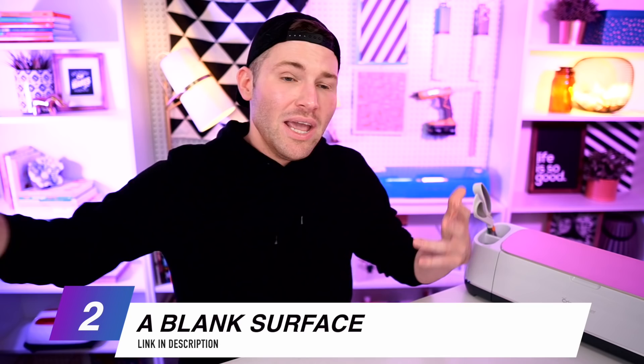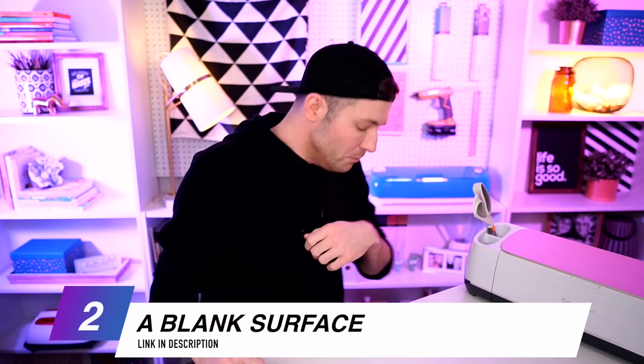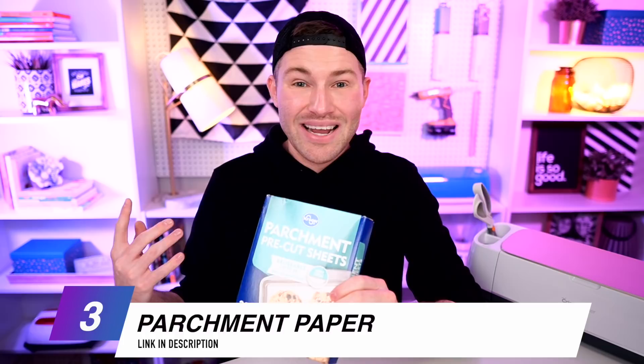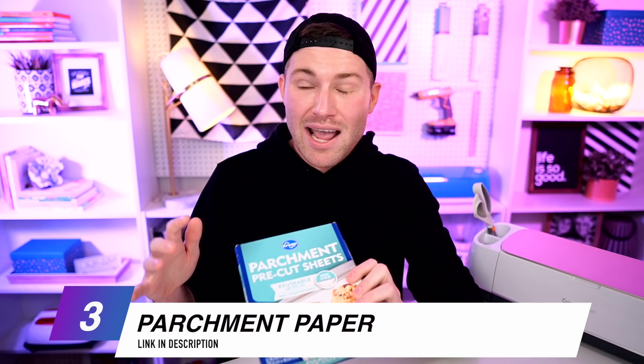We're also going to need a surface to apply all this to. I'm going to be using a chalkboard I found at Goodwill for about four to six dollars. I'm also going to be using some parchment paper, which may sound really crazy, but I promise you this is a life-changing Cricut hack that you definitely need to know.